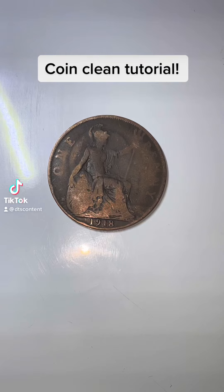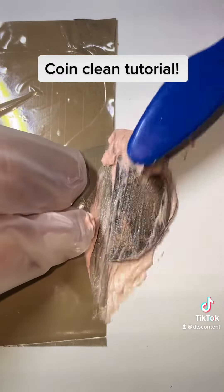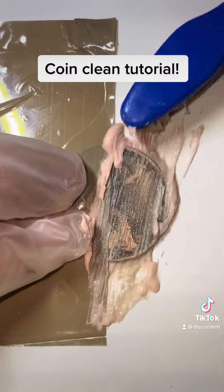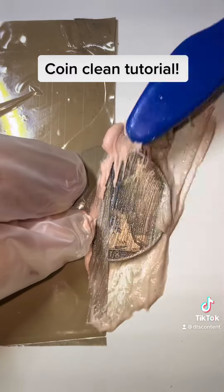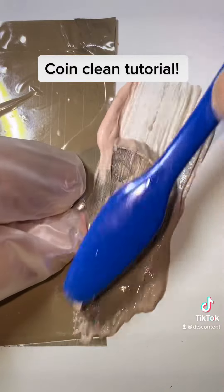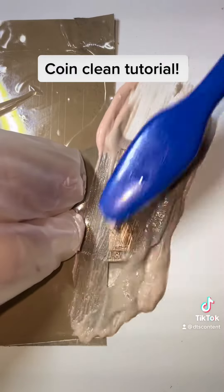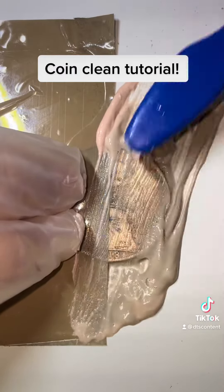Hi, I'm going to show you how to clean a coin in less than two minutes. First, I'm going to put some tape over this coin. The reason I use tape is so you guys can get a clear picture of how effective this is. You don't have to use tape obviously, and there are lots of different things you can use to clean your coin with.